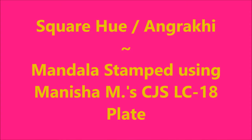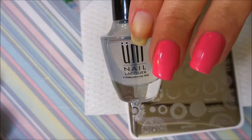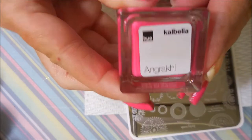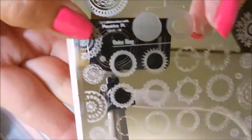Hello my friend and welcome to my channel. Today I've got Square Hues in Grecchi and I'm going to use the Manisha M's plate from Clear Jelly Stamper. I've started off with Ount Peel Off Base as evidence of one nail missing. I've topped it off with Posh Top Coat to get it to dry down.